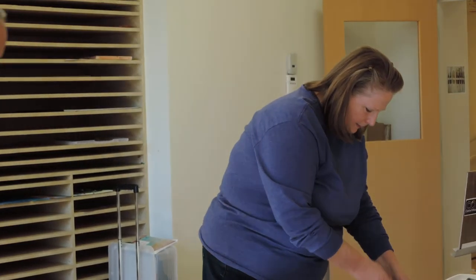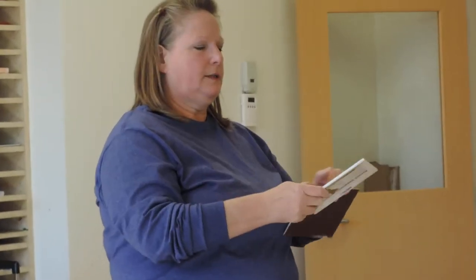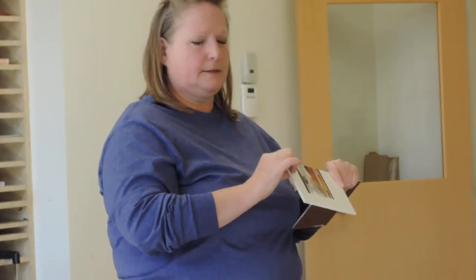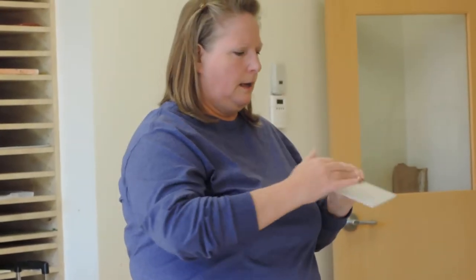There are some new things that came out from Richeson — little gator board supports that are already coated with their pastel surface. I haven't opened this one yet but it's got just a little bit of grit to it. This one I think is the same brand that's on the hardboard. I was given these and haven't tried any of them yet.